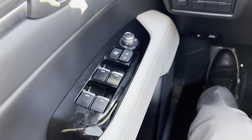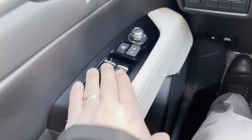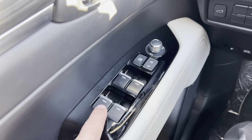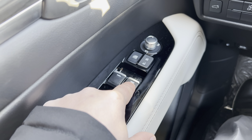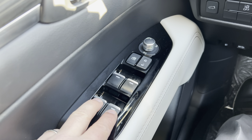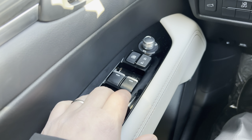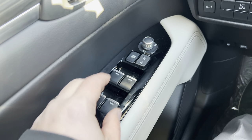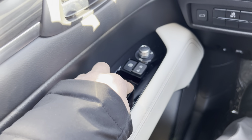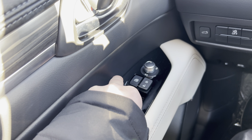It's kind of hard to show with the camera, but you're going to push down the front passenger window and the two rear windows at the same time, and you're going to hold them down — the owner's manual says three seconds or longer. So I'm going to hold them down: one, two, three.